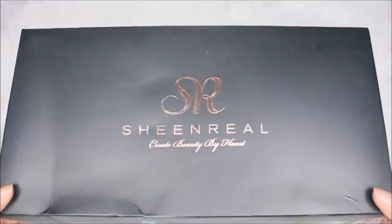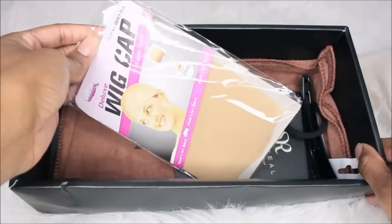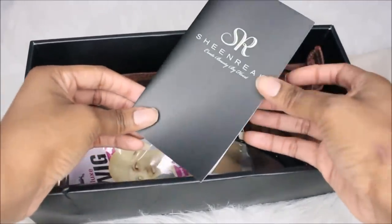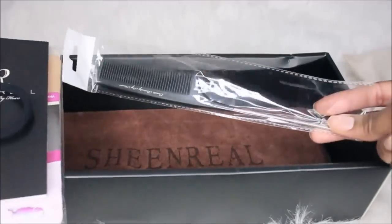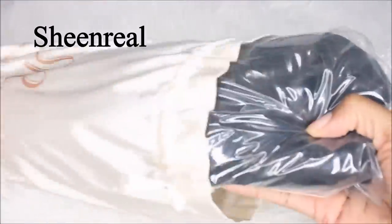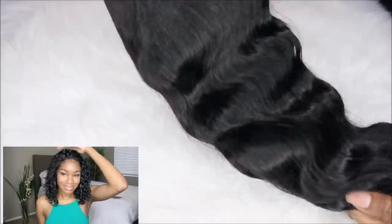Hey guys, it's me again, Elise, and I'm back with another video. I have some more hair that I picked up from Amazon, and I know you guys love our Amazon videos so much. If you're not subscribed, be sure to subscribe and hit the bell for notifications so you won't miss a single video. I also have some more hair from Sheen Real — you guys probably remember my previous video with their hair; I'll link it in the card above and below.